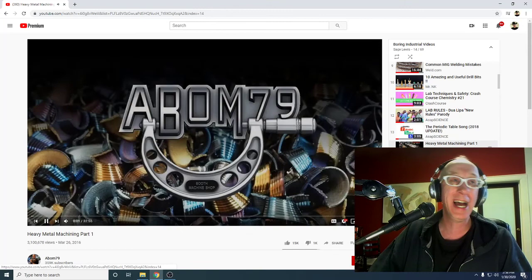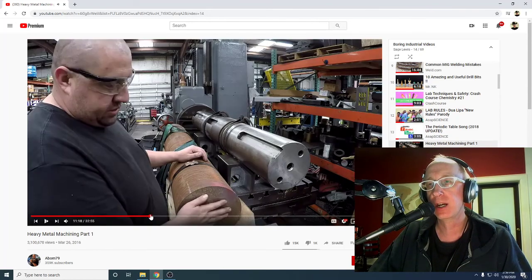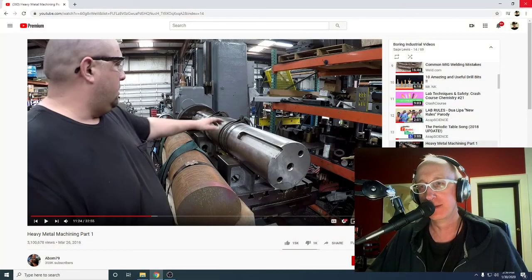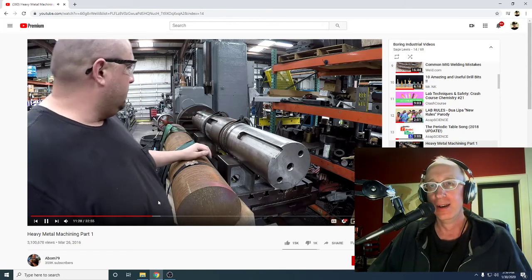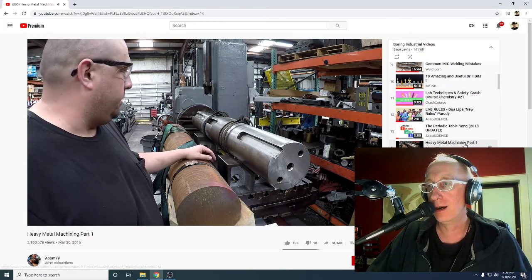Heavy Metal Machining Part 1. Part 1. 3.1 million views. This is about half the heating — nine and a half inch, 4140. For the record, no need to be a runway model for this kind of work. Biggest part turns to 9 and 3.8 here. Got a lot of work to do. Not really a whole lot of turning, but we'll get to do a little bit of chip control.